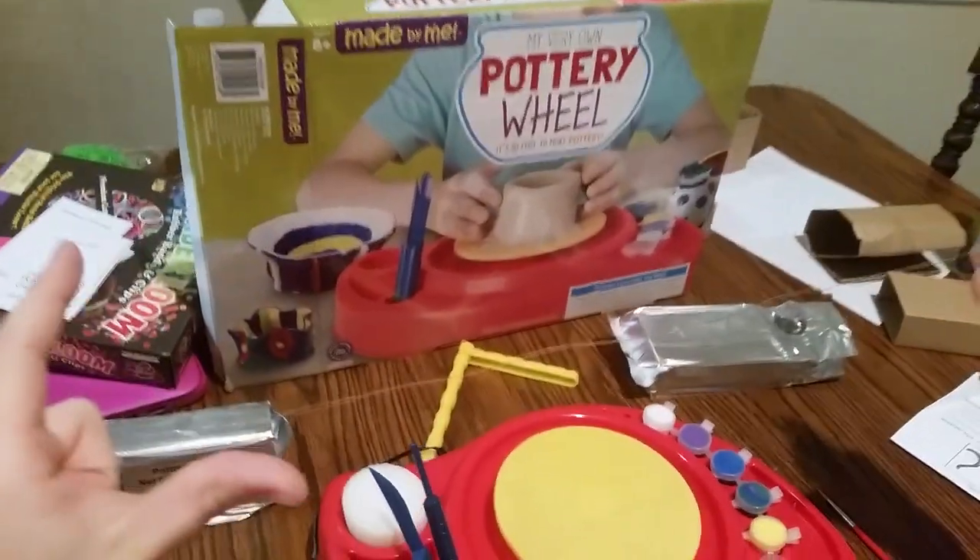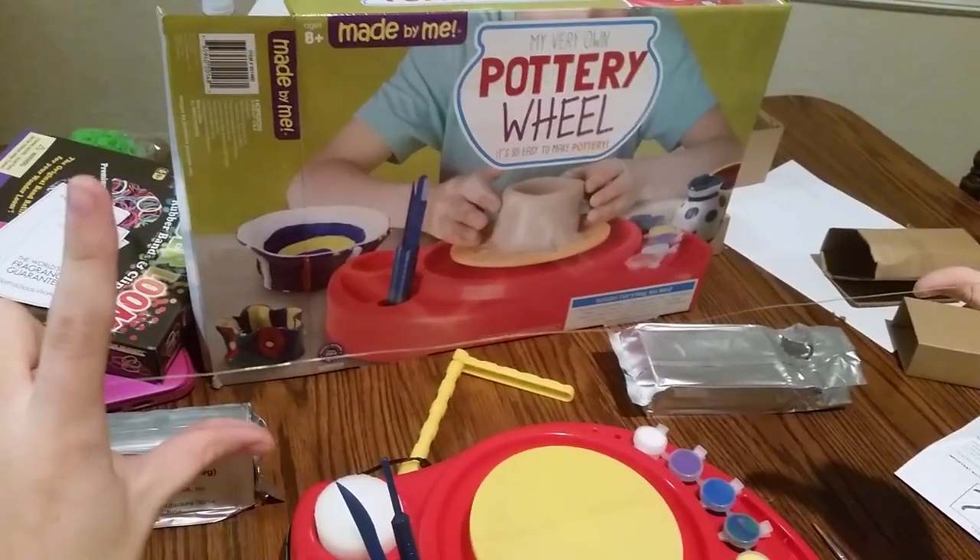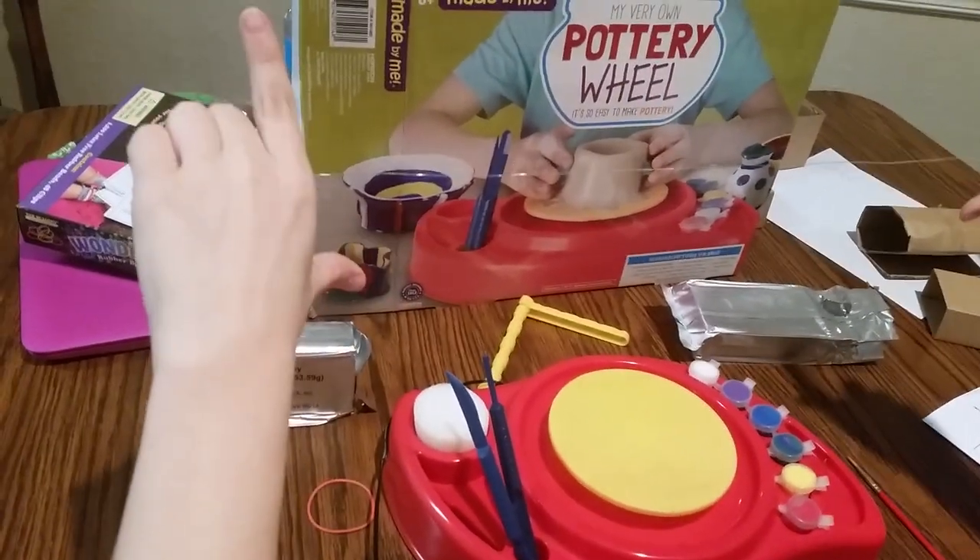Hey, welcome to Fun Pets and Kids. Once again, we have our pottery wheel and we're gonna show you how to use your fishing wire.